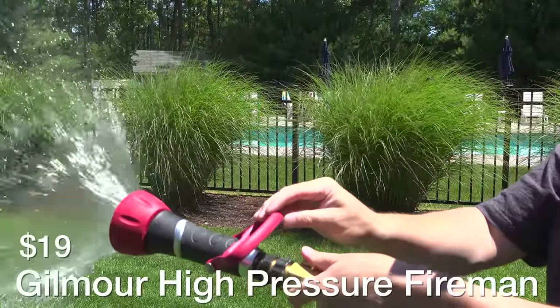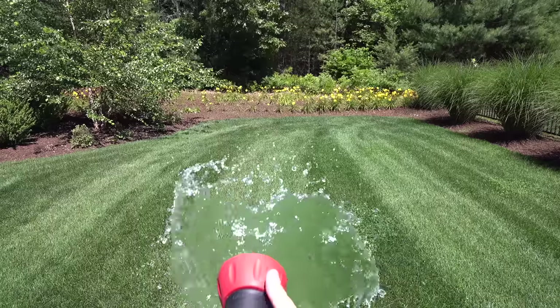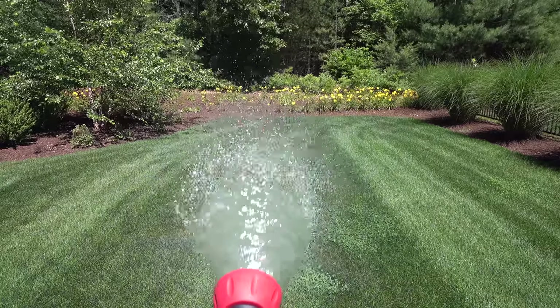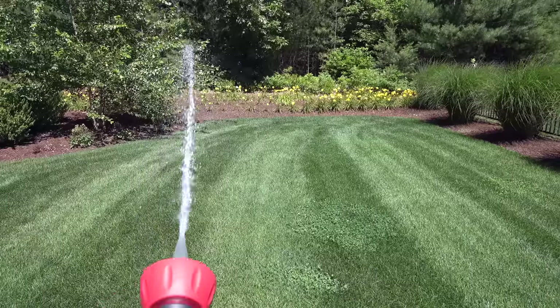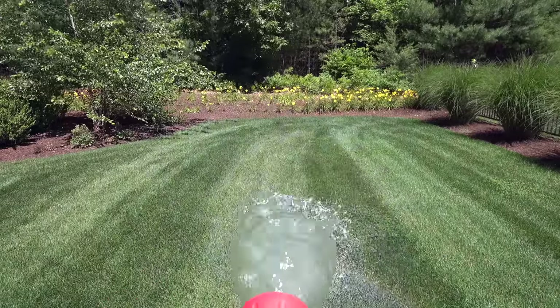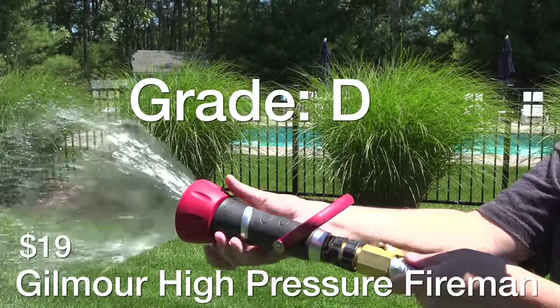Next is Gilmore's High Pressure Fireman Nozzle for $19. When I ordered this it looked really cool, but when I got it I was really disappointed because it's super heavy. It is made of plastic, rubber, and metal and it feels good in your hand, but it's just too big. The control was really poor — you could never really get the water flow the way you wanted it. Overall I'm giving this a D because I wouldn't recommend it.